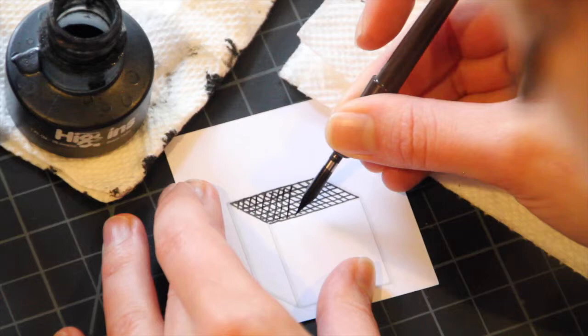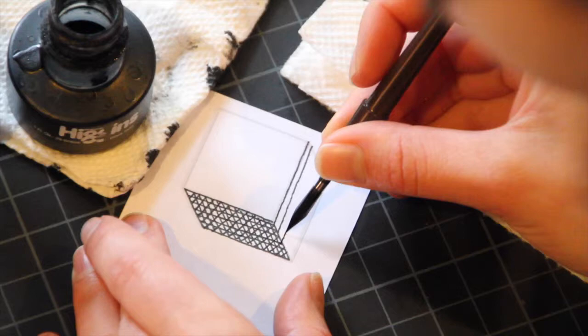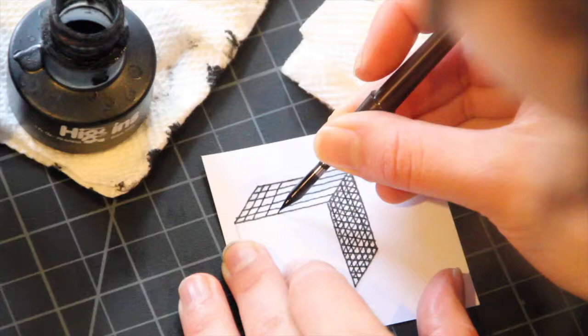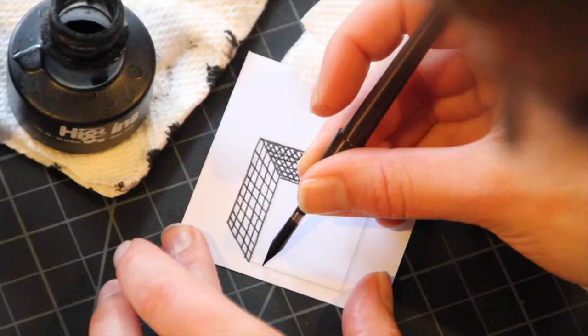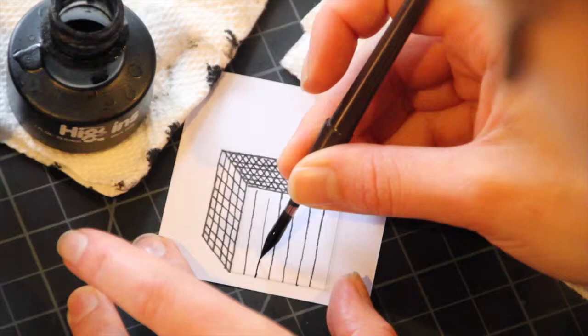The top is going to be the middle value again. Here the lines are going to be spaced further apart, and there's only going to be two sets of hatched lines — the first being horizontal, the second being parallel to the other two edges. The contrast is mostly created by the spacing of the lines and also that there's only two sets. The front is also going to have two sets of lines, spaced further apart. The first set is horizontal and the second set is vertical. Make sure that lines line up with the edge of the form.